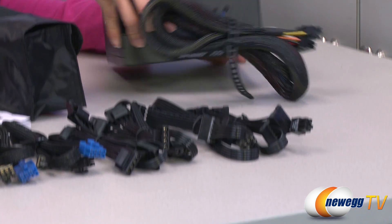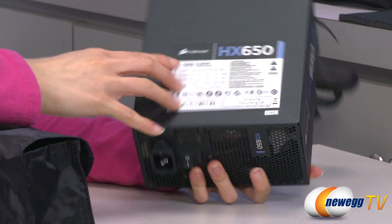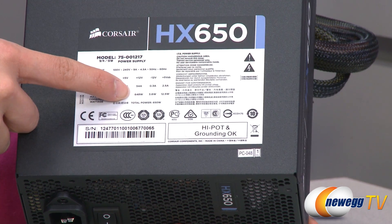As for the power supply, it also comes with a 140 millimeter fan. And one last thing is the power chart: it is a single plus 12 volt rail at 54 amps, and you get 648 total watts.